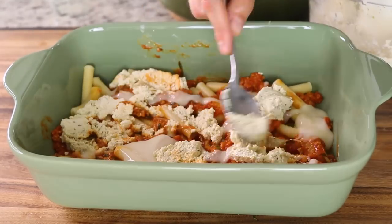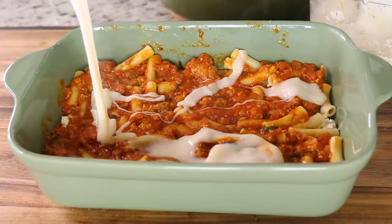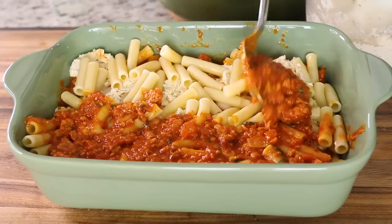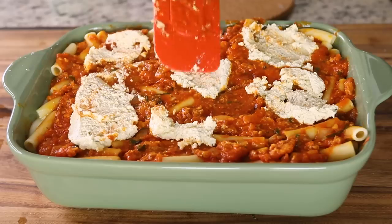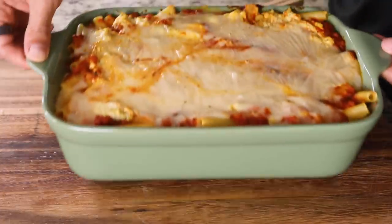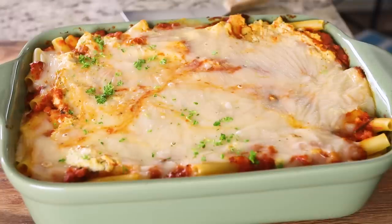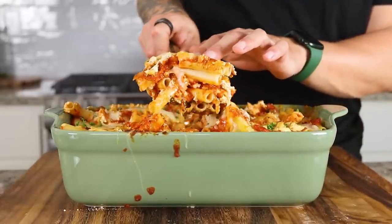Next, we're adding in some tofu ricotta. You can find the full recipe for this linked down below. You can also use store-bought if you'd like. We'll continue layering everything until the pan is filled up — we did about four layers here, but depending on the size of your pan, this might vary. From here, we'll pop it in the oven to bake. This whole full recipe is linked down below as always. Once it's finished baking, we'll finish it off with some fresh herbs and then we are ready to dig in.